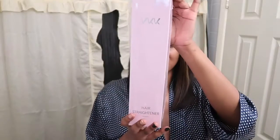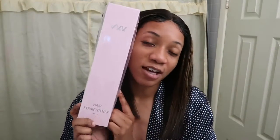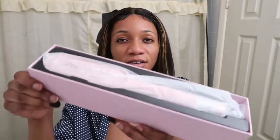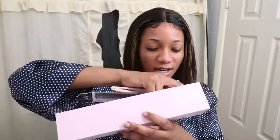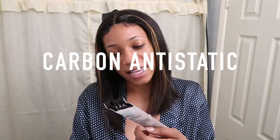We're going to straighten out the bob wig and make it a little cuter. We're going in with the VKK hair straightener brush — you can buy it on Amazon, I'll link it below. It only takes 30 seconds to heat up. Let's do a quick unboxing — it comes with an instructions manual and an anti-static carbon comb, which you can actually use to follow along while you're straightening your hair.